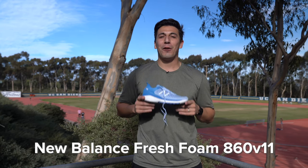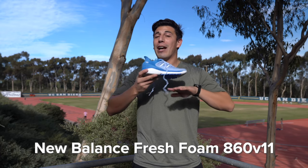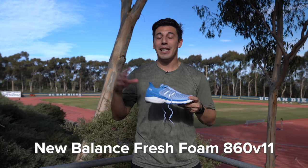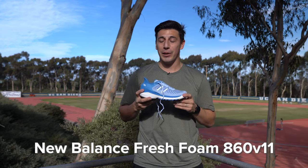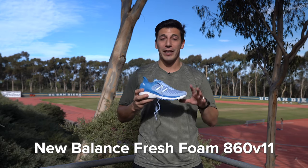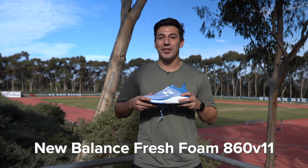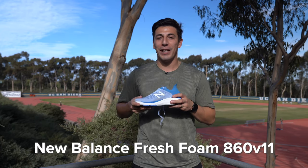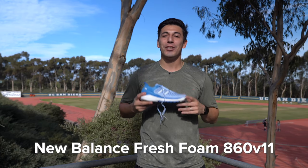The New Balance Fresh Foam 860 V11. This shoe is for flat-footed runners who don't have completely flat arches but have low to mid-height arches. It has Fresh Foam cushioning — from first-hand experience, this is luxurious cushioning that gives you a perfect ride. They also have more dense foam in the medial post to combat the Fresh Foam a bit and give you a more stable ride. Let's kick it off to Sam and see why she loved it.